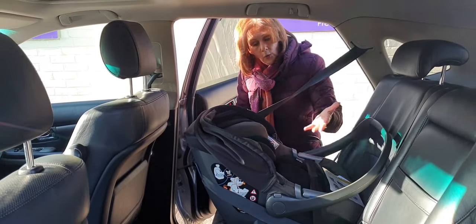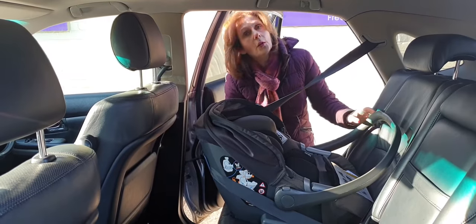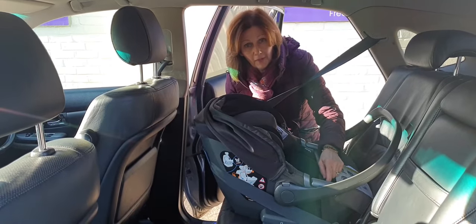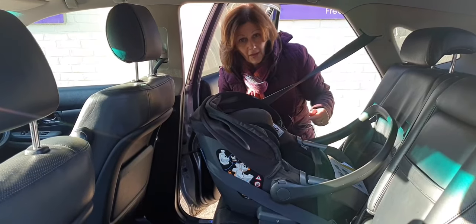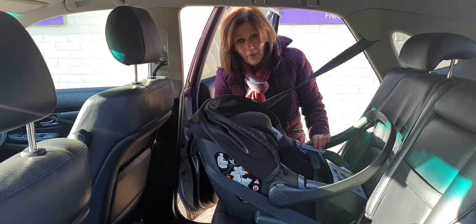This is how to fit your Darwin car seat in the back of the car with a seat belt. As you can see, it is very secure. If you touch it and it's moving, chances are you haven't pulled the lap belt or the diagonal belt tight enough — just refit it, tighten the belts, and it should be absolutely fine.